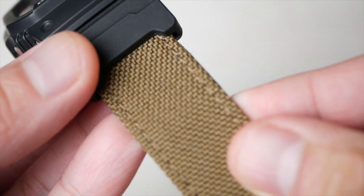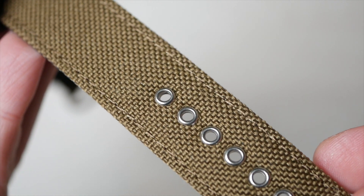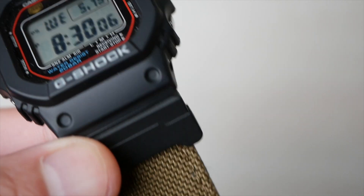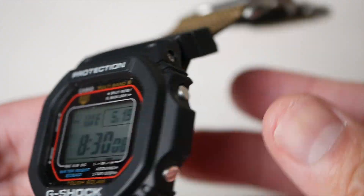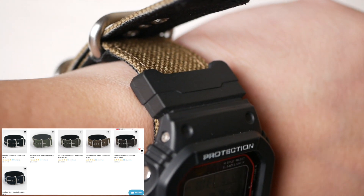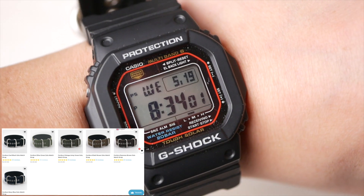Another reason is that the strap just looks good. The rivets add a bit of contrast regardless of the color you choose, and this also adds a bit of a tough look to it. Pricing isn't too bad at 32 USD with free shipping. Of course, you buy more straps, you get more discount.